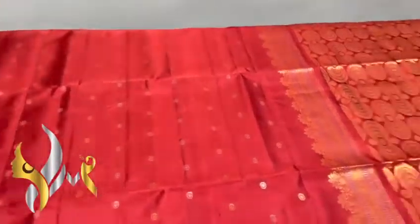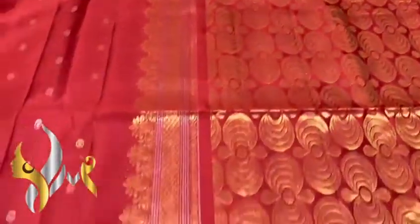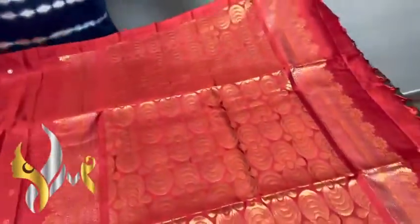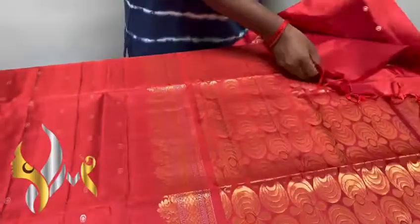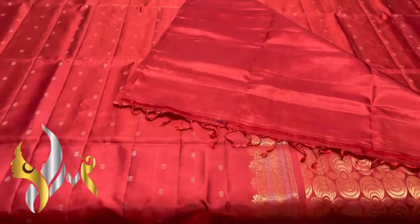Very flowy and soft. The pallu is done using maximum gold zari, and we have silver zari borders on both sides, which is also very beautiful and grand. The pallu tassels are already made with a plain gloss piece. A very beautiful traditional hand-weaved saree with authentic silk mark.